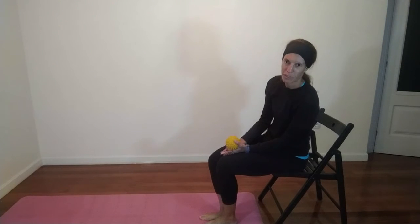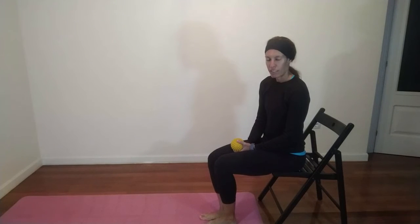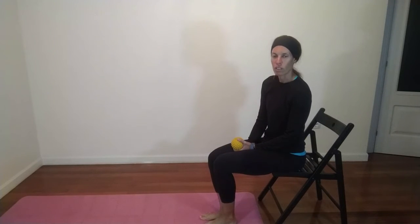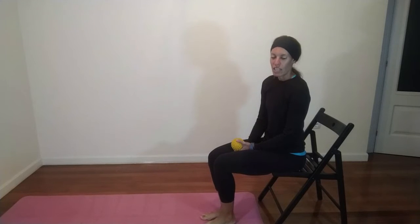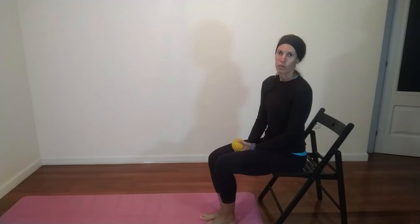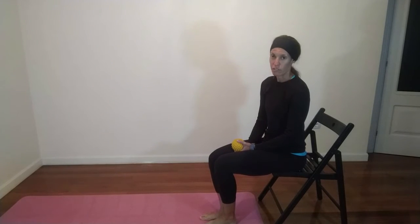Hello everyone, this is Maria from Max Eficio. I have for you today a group of exercises to work on the foot core, which are the muscles that go on the foot, which tend to be weak quite often. They are very important for nice and healthy feet, but they can also help you if you are suffering with plantar fasciitis.